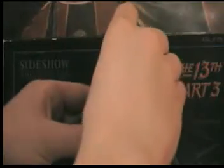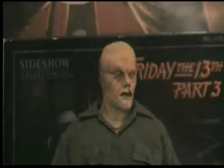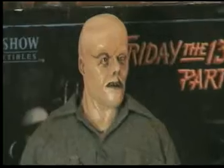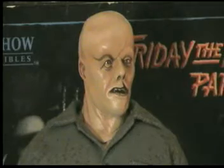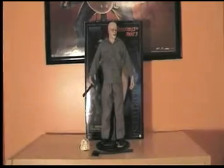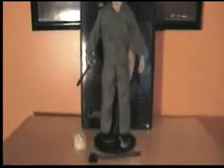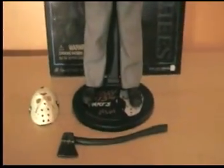Let me take the mask off so you can see what I was talking about. Like I said, the mask is very good. There's the good face sculpt — excellent. I chose best, I believe. It's very cool. Let me show you the base of this figure really quick. It's the Sideshow original, so it has the face and everything on it. It's very cool.